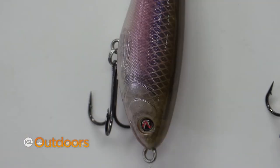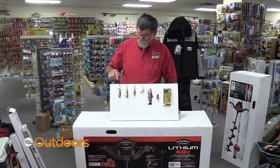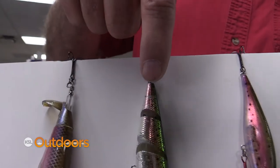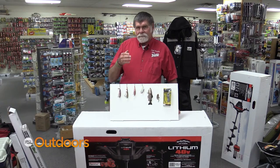Topwater — everybody thinks topwater is for bass. A Whopper Plopper: that is exciting, the tail spins and cuts the top of the water, makes a big ruckus. A Mikey Jr. — it's a wake bait and it makes a clicking noise and it attracts the fish.